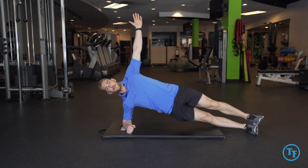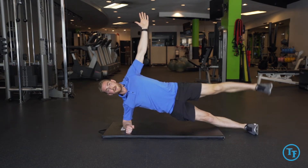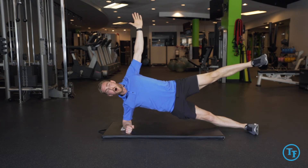Getting into our side plank, we'll slowly lift one arm. Once we're able to hold a neutral alignment here, we'll bring our top leg off, making sure we're staying in a straight line the entire time.